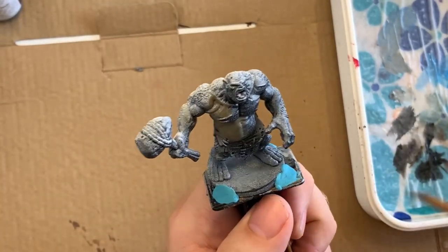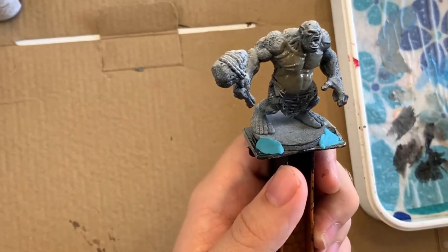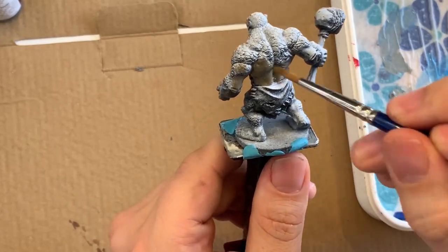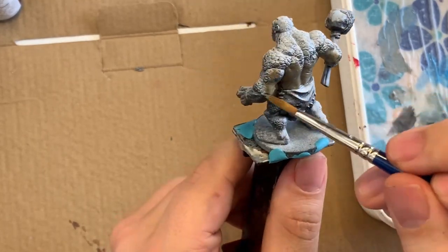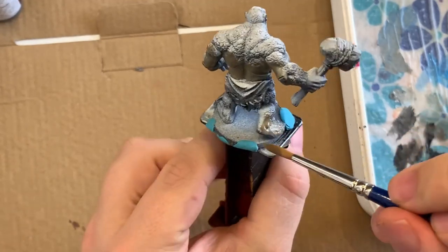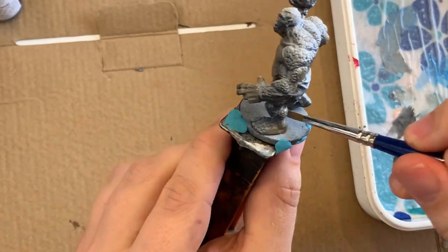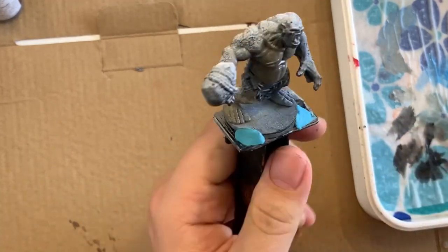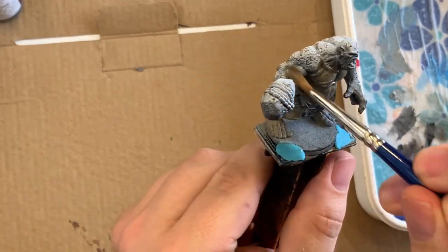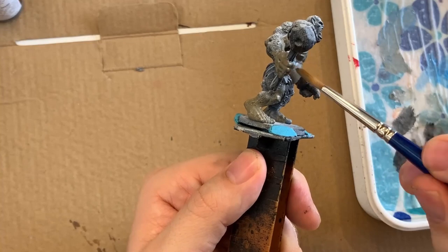Here I'm doing the base skin tone of the troll. I've got a mixture I made up to get a coffee-like color. This troll has a few different textures — it has a scaly rocky bit on the shoulders but there is a lot of just flat skin, so I'm getting all of this base color on that and then I'll go over with a different color to bring out the scales.